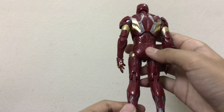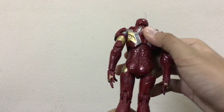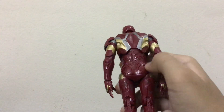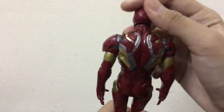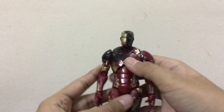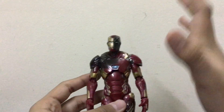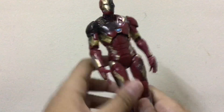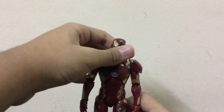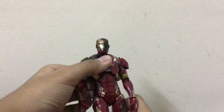On the negative side, they should have applied more color to the figure. There are sculpted areas here that need more paint, and there are spots on the neck, legs, hands, and sides that are lacking color. This figure really needs more color overall, but Hasbro didn't do that — which is the saddest thing.